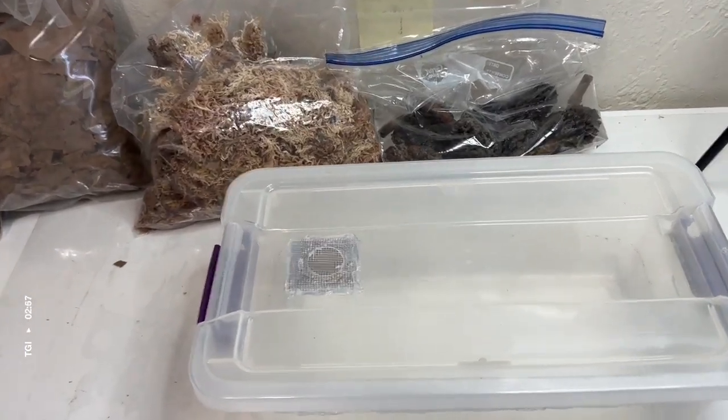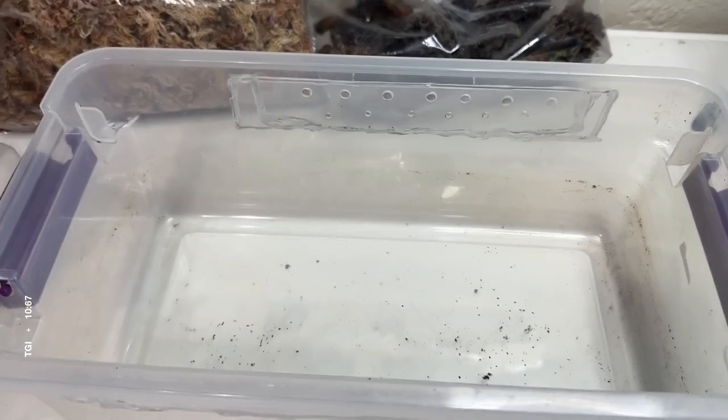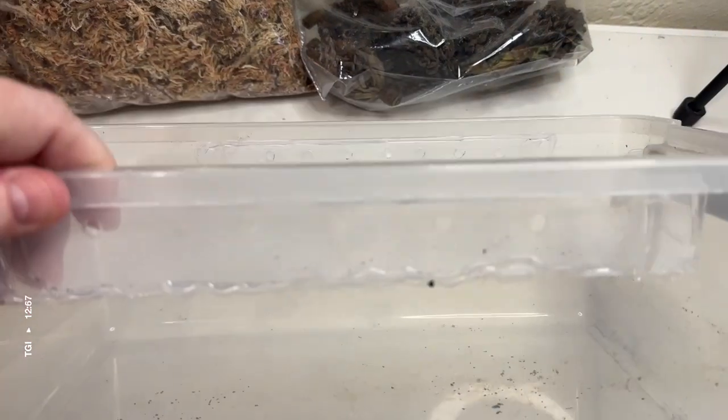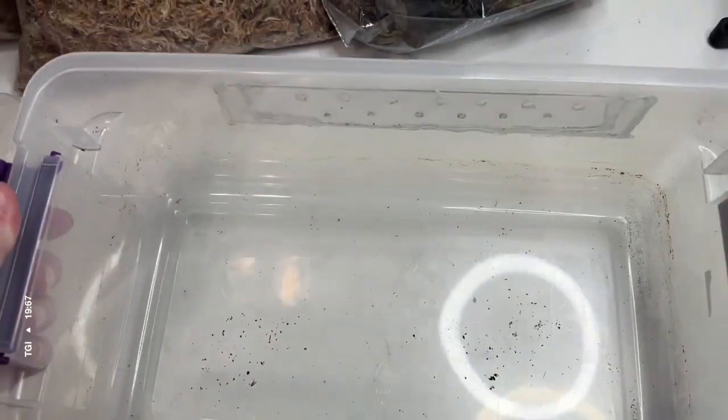Today we're going to be setting up a bin for a Porcelios caber Spanish orange isopod. This is my basic go-to bin setup formula that I use for almost every species that I keep, except for Cubaris isopods.